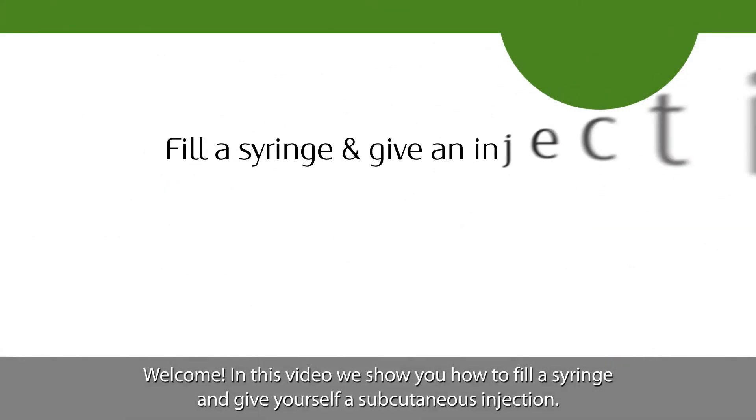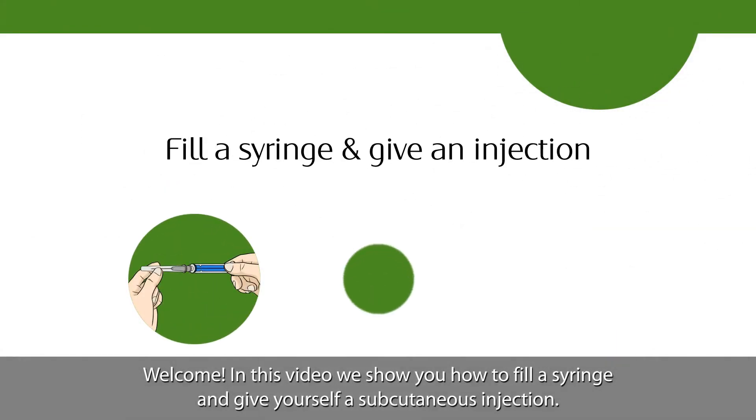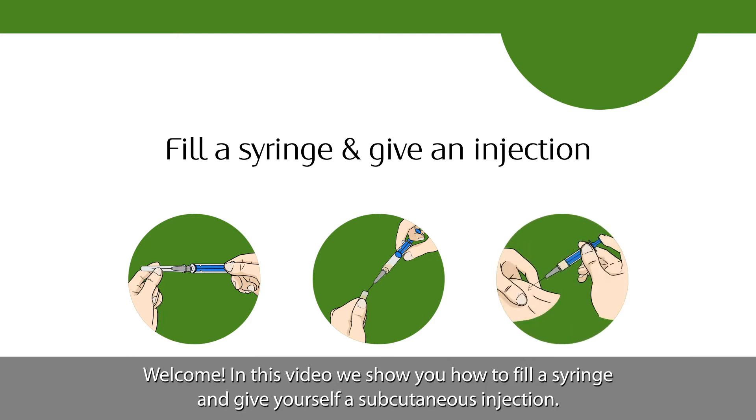Welcome! In this video we show you how to fill a syringe and give yourself a subcutaneous injection.